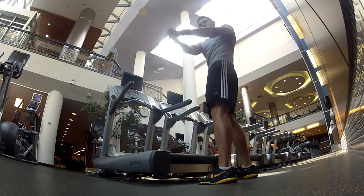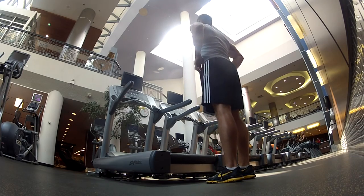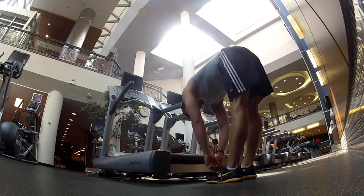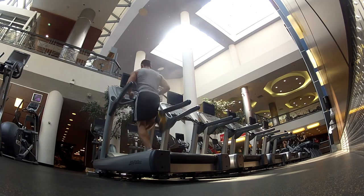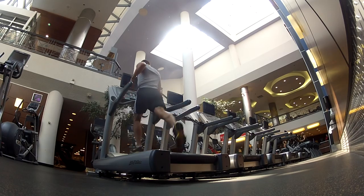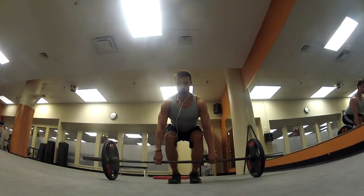Welcome back to another fasted workout voiceover with the Hungarian Experiment. Lately, to begin most of my workouts I've been doing about a 5 to 10 minute light jog or even a nice brisk walk. I don't want to burn too much energy because I am about 17 to 19 hours fasted when I head off to the gym, but I want to make sure I get the blood flowing and get my muscles nice and warmed up.